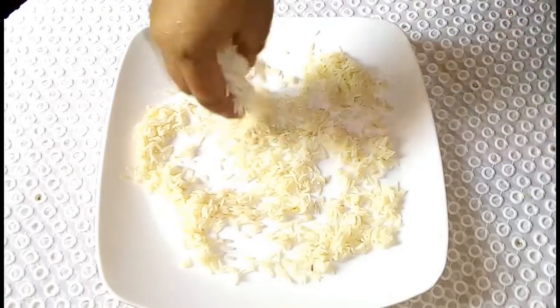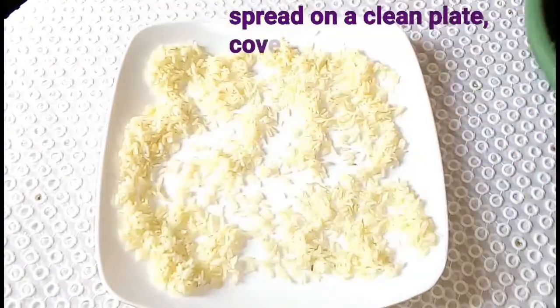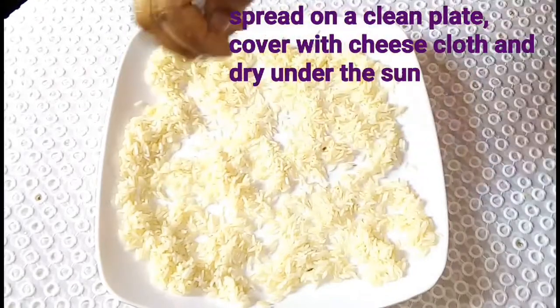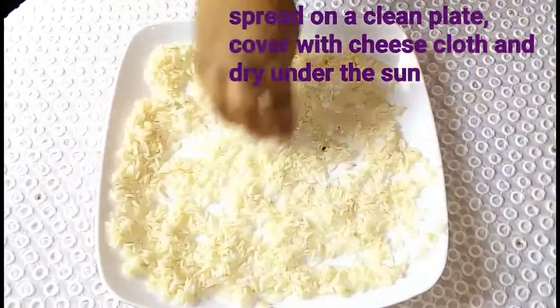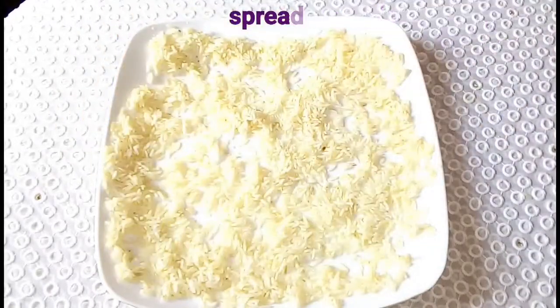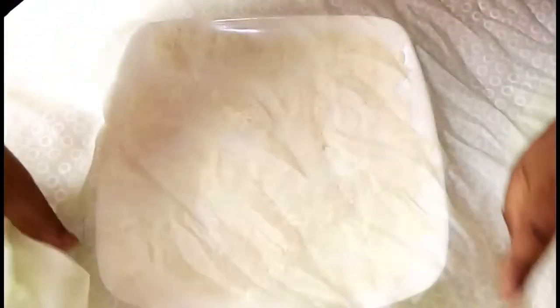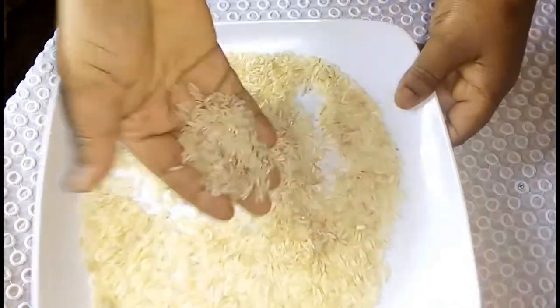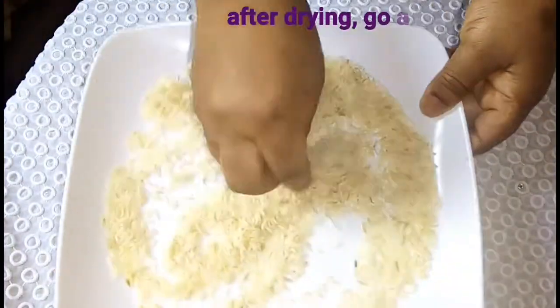Next, spread the rice on a clean plate or tray and leave it to dry. Once the rice is dried, go ahead and blend it with a blender or a coffee grinder.